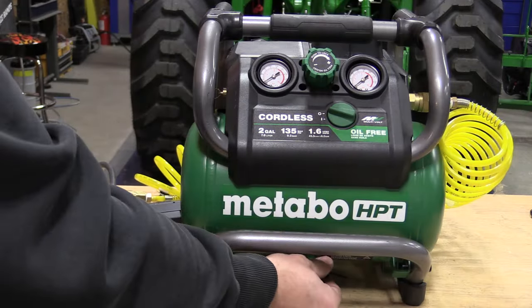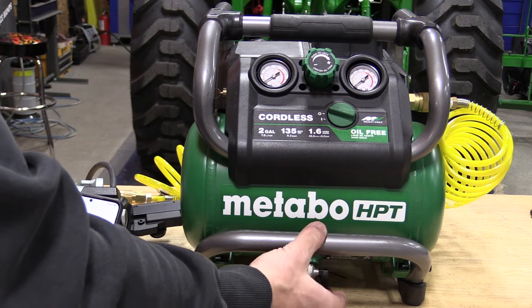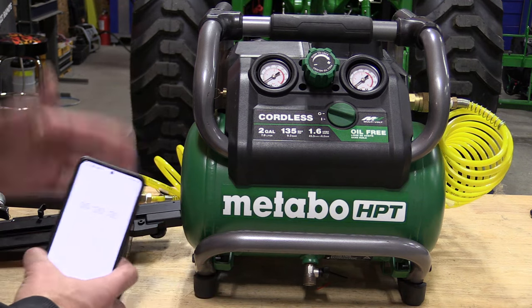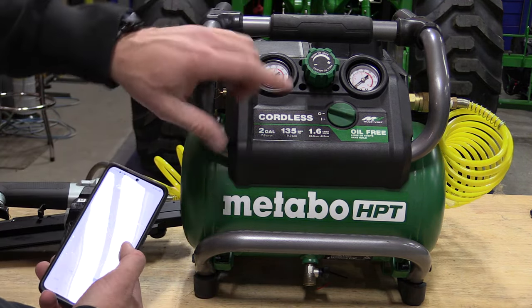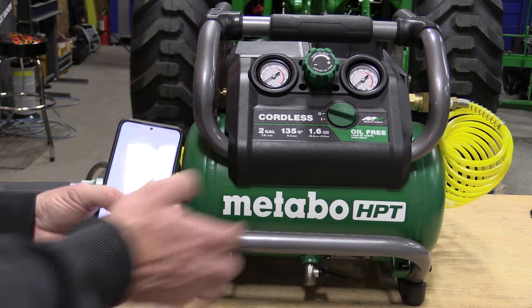We ran this unit with the drain valve on the bottom open for about 20 minutes and let it cool down — that was done on the AC power adapter as a break-in to give it time to wear into itself. This is an oil-free unit, which is recommended for most. Now we want to test how long it takes to go from completely zero all the way to 135 PSI and shut off.